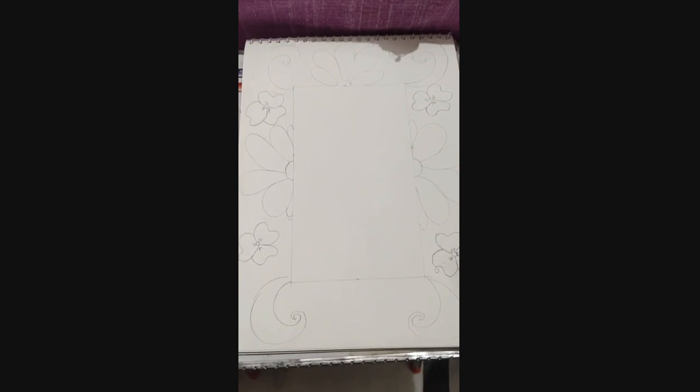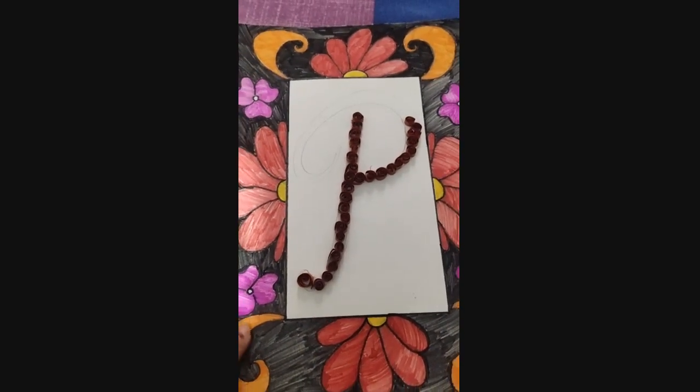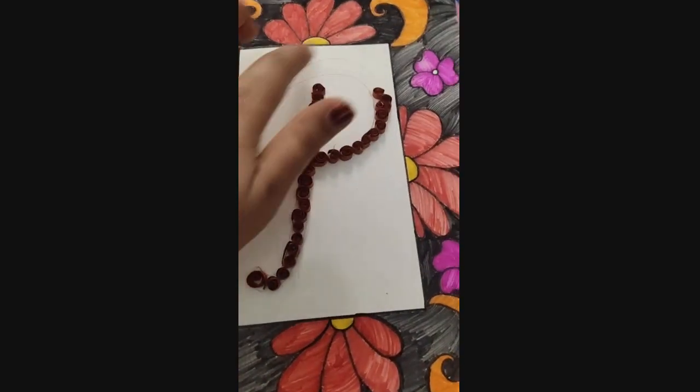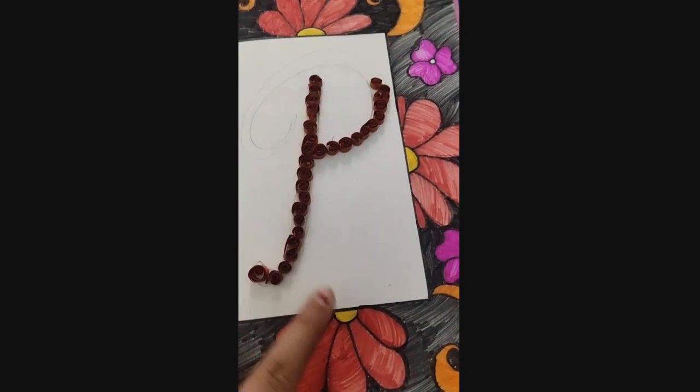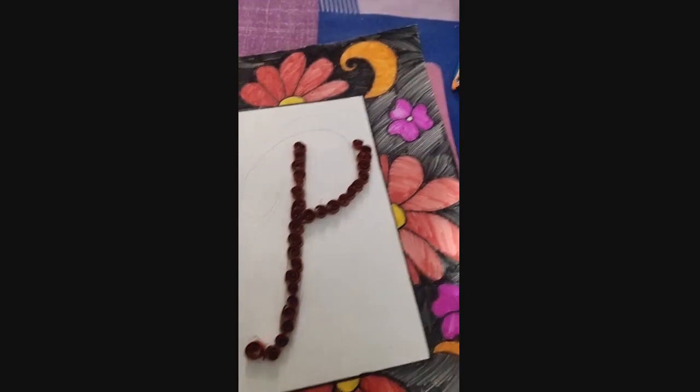Now I start coloring it. You can see I have colored the border with multiple colors. Here I am decorating the letter alphabet P using quilling paper. I have a lot of quilling paper available.